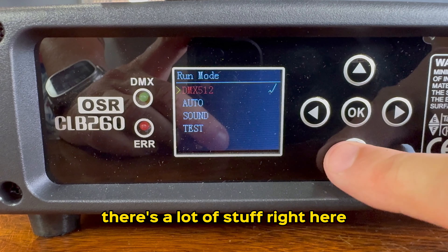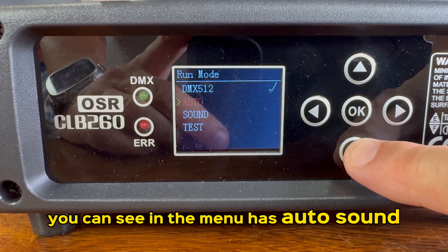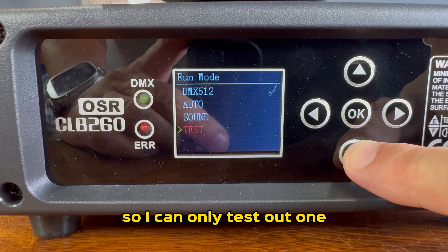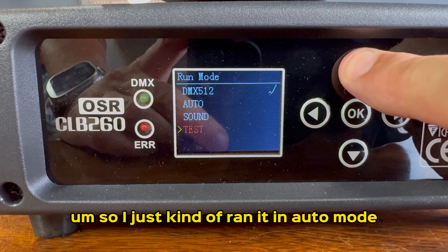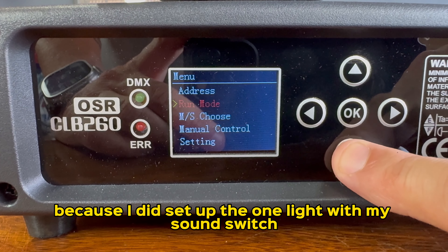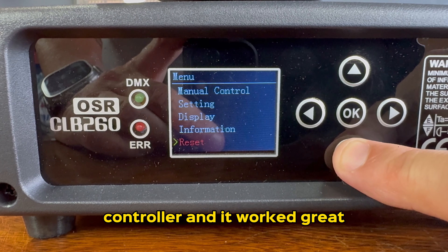Here's the menu system — there's a lot of stuff in there. In the menu it has auto mode, sound mode. You can go through a test mode as well. Unfortunately, they only sent me one, so I can only test one. I didn't run it in slave mode — I just ran it in auto mode. I didn't DMX it, but I know it works because I did set it up with my Sound Switch controller and it worked great.